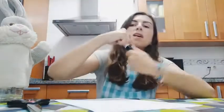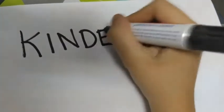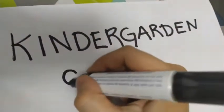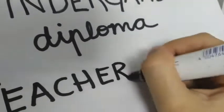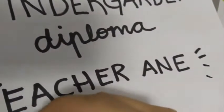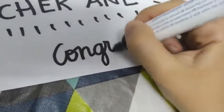What do we have to write in our diploma? Look, making a diploma is very easy. We have to write 'kindergarten.' And here you have to write your name. In this case, mine is Teacher Anne. You can make some things like this — Teacher Anne. And here you put 'congratulations.'